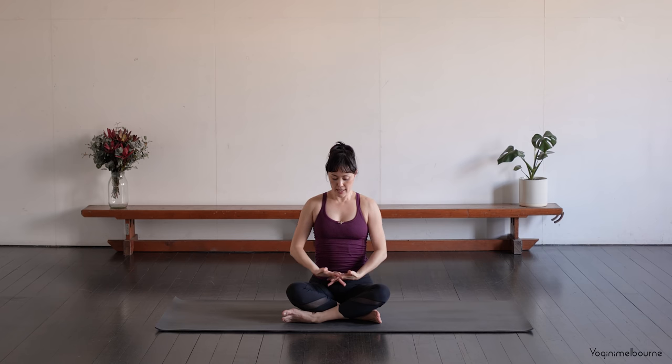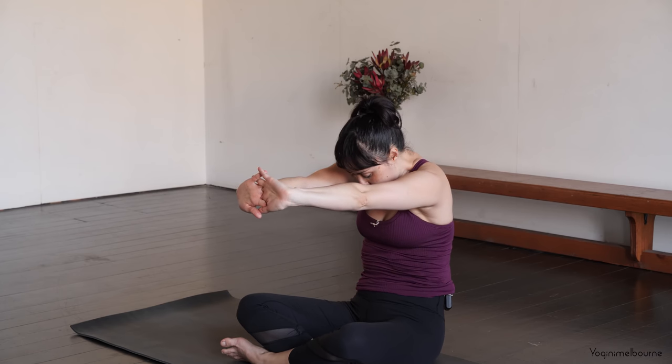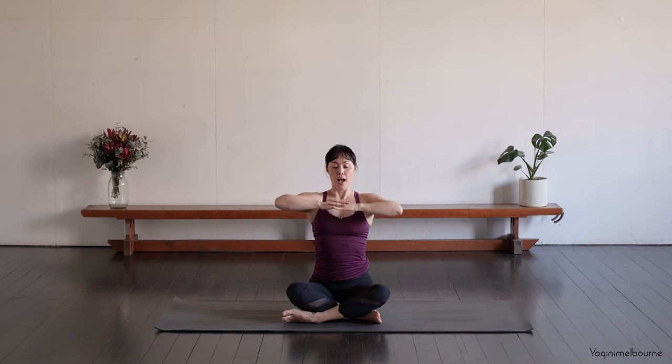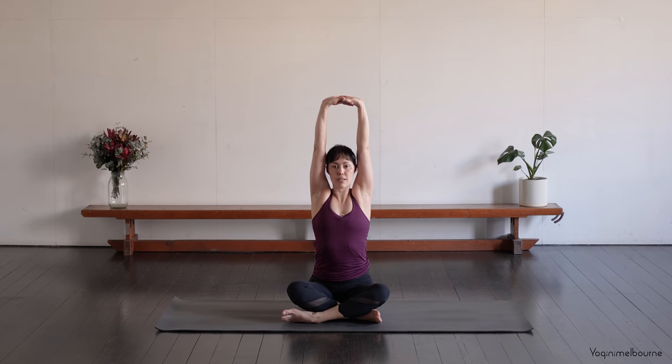And then again, interlacing through the fingers. Inhale, bring the hands up. Exhale, press the palms — the hands away. Draw the belly button in. Tuck the chin in. And then inhale, reach the arms up. And then exhale, release. Again — interlace through the fingers. Inhale. Exhale, press the palms, the hands away. And then inhale, reach the arms up. And then exhale, release them down. We'll do that two more times — try to swap the interlace around as you bring the hands in.